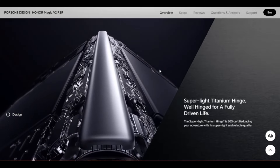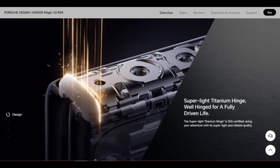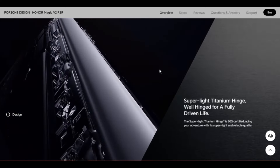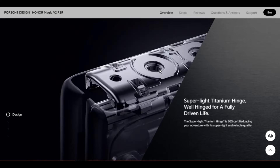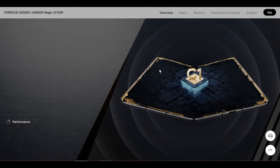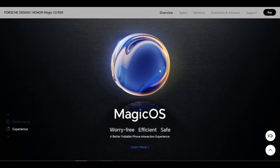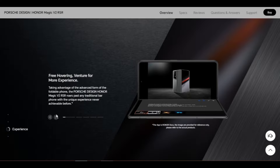Processor CPU model: Snapdragon 8 Gen 2. CPU type: octa-core. CPU dominant frequency: 1x Cortex-X3 at 3.19GHz, plus 2x Cortex-A715 at 2.8GHz, plus 2x Cortex-A710 at 2.8GHz, plus 3x Cortex-A510 at 2.0GHz. GPU: Adreno 740. Navigation: gestures, three-key navigation, navigation dock.